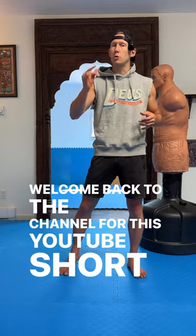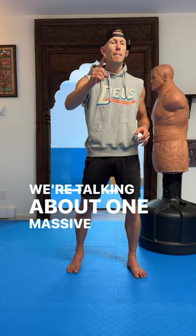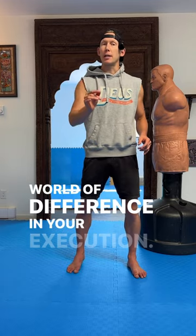Welcome back to the channel for this YouTube short on how to effectively land the scissor knee. We're talking about one massive tip that's going to make a world of difference in your execution.